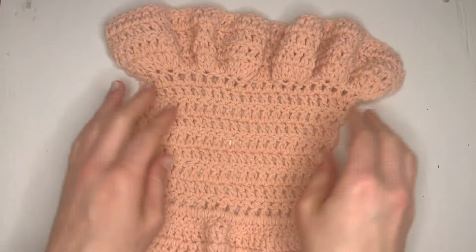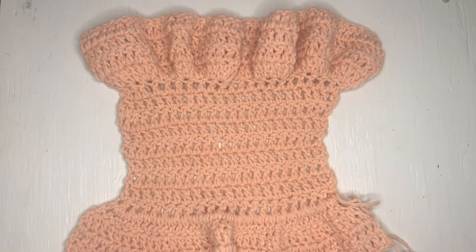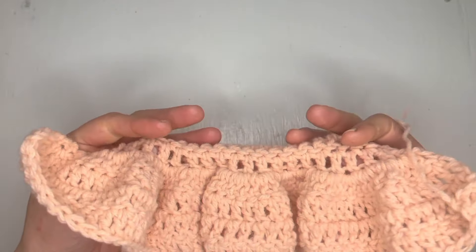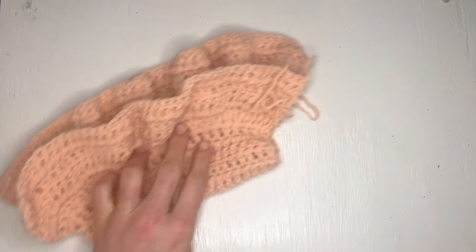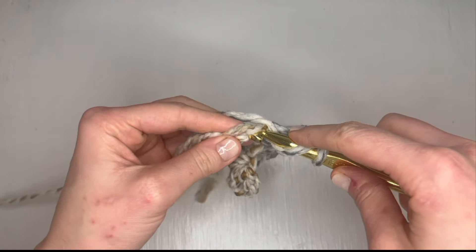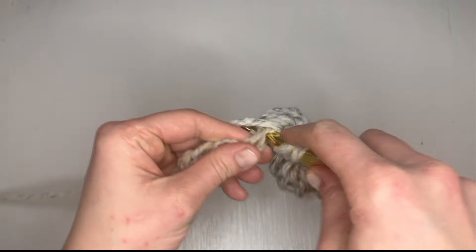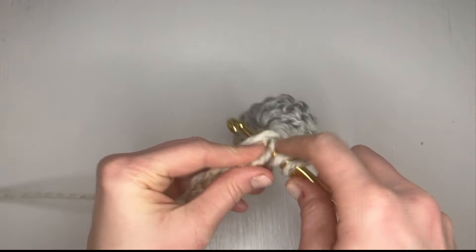Welcome to our crochet tutorial on creating beautiful ruffles. Ruffles can add a touch of elegance and charm to your crochet projects, and in this tutorial we are going to explore different types of ruffles and demonstrate how to create a stunning ruffle using really simple increases. All the ruffles shown in this video are done in double crochet stitches — that is in US terms. You can use any basic stitch to create a ruffle, but double crochet is a very easy stitch to use, so let's dive in.